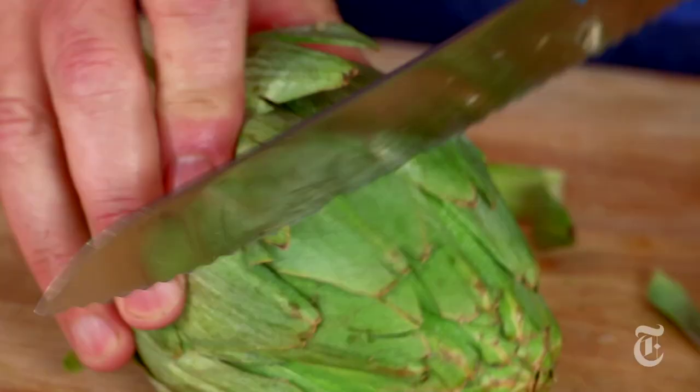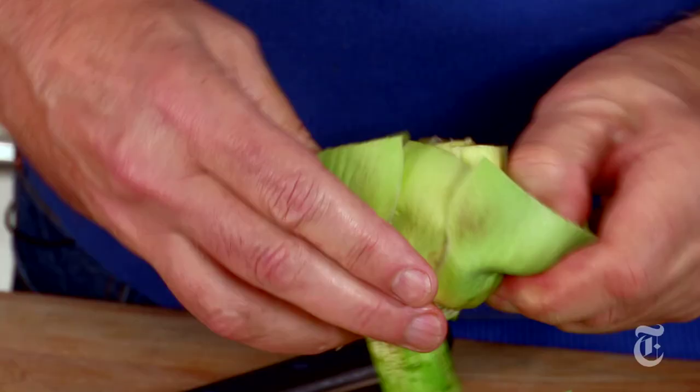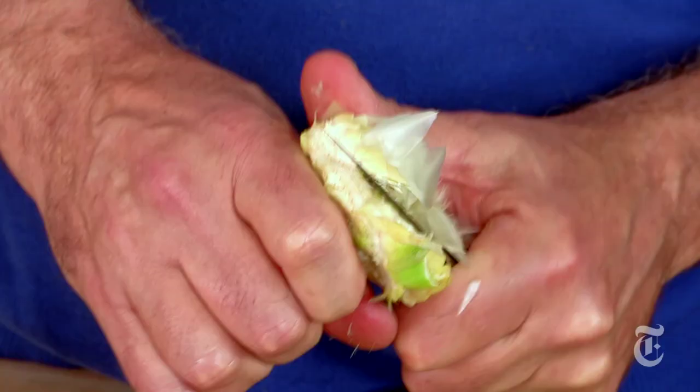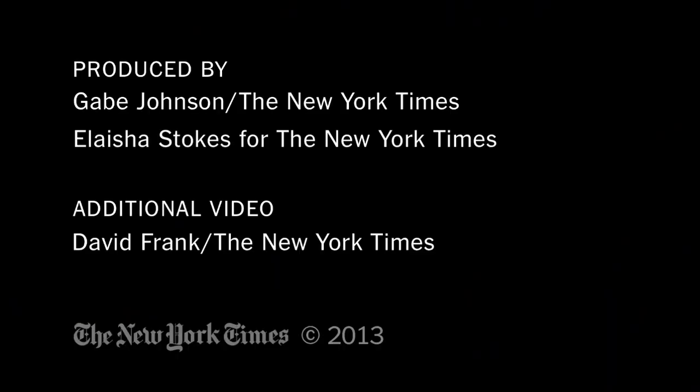Last, an artichoke raw. Trim the bottom and cut a little more aggressively off the top. Take off the outer leaves more aggressively — the ones that are too tough to eat — and trim that tough green stuff. Keep peeling until you get to the really tender leaves. Here, instead of using a spoon, you can scrape with a paring knife. You don't want to take away any more of the meat than you have to. This is an artichoke heart, and you can eat it raw — slice it with a knife or shave it on a mandolin. Layer it with parmesan and fennel, sprinkle with a little olive oil and salt, and you're totally in business.